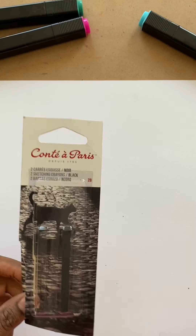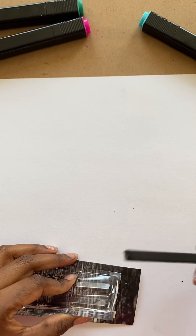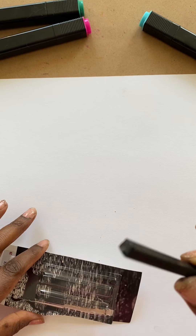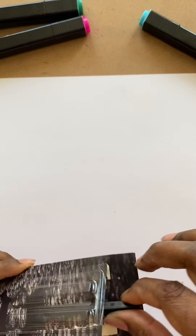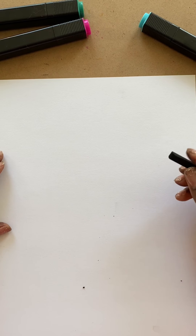When you get a new Conte crayon package and you open it up and your crayon comes out, I actually break it in half and work with it at half size, just because it's a little easier to manipulate and it'll get the textures that I want.